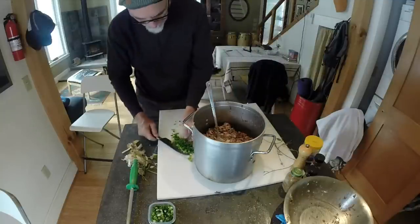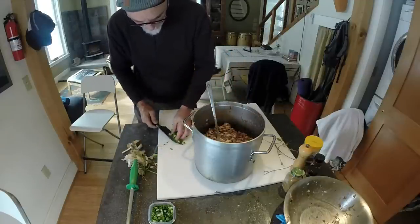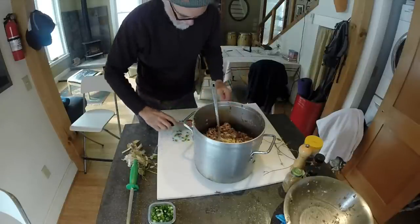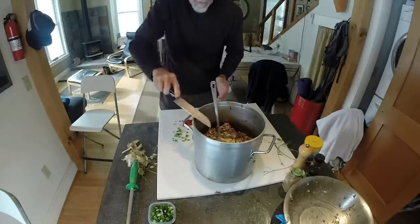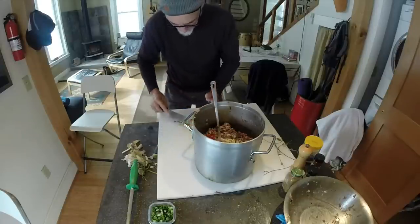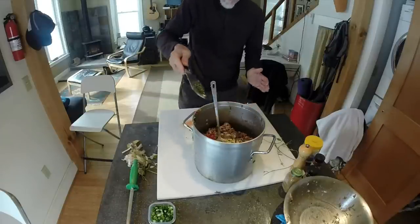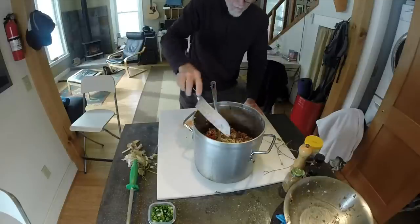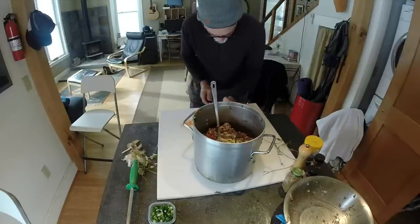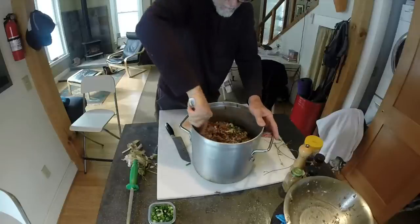So here we go with the green onions, garlic scapes, garlic — quite a bit of garlic — chopped Serrano pepper, rosemary, and oregano. Mix it up and we'll see how it tastes.